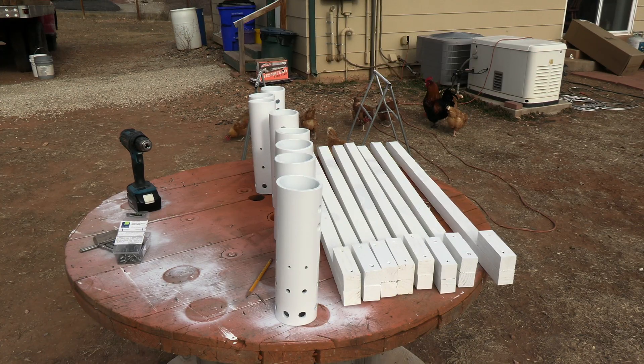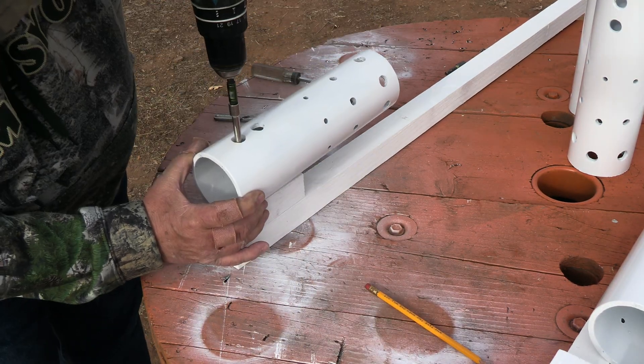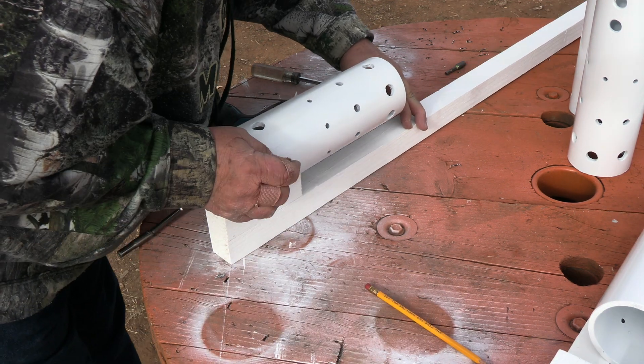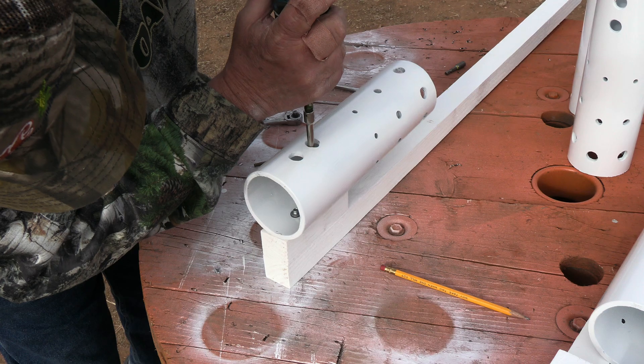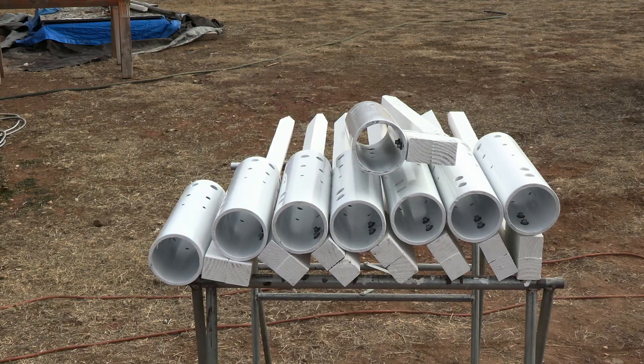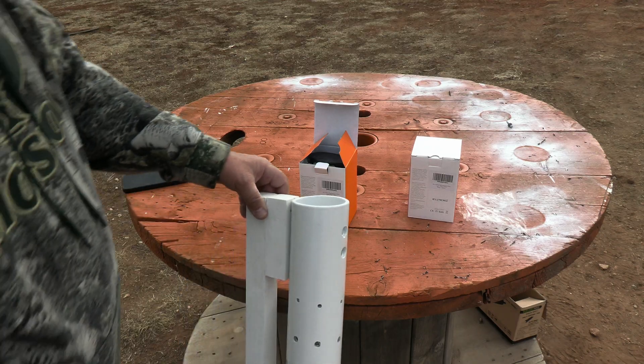Everything's painted, so we're going to connect the fixtures to the post. Screw it in — get that put in, make sure it's straight. Looks pretty good, and there we go. That's what it will look like. We have the light fixtures connected to the post — the only thing we've got left to do is drop in the light.